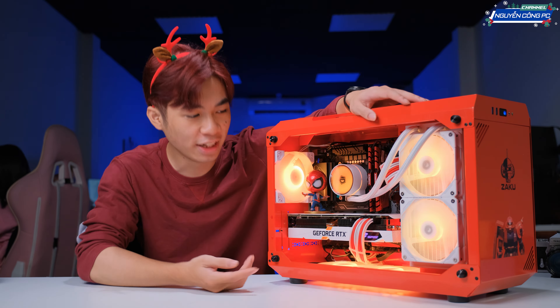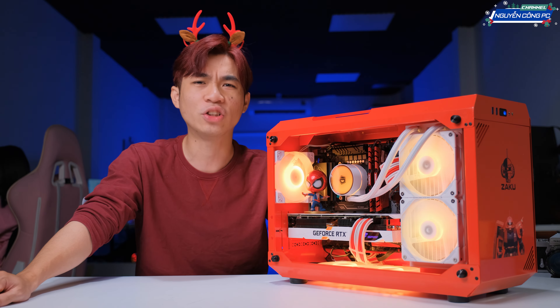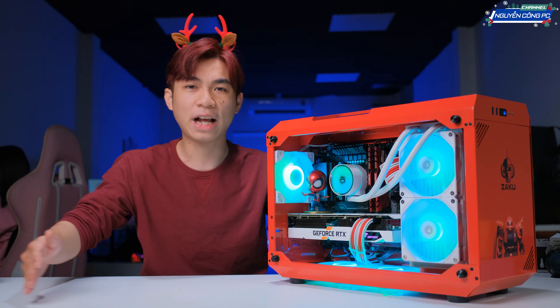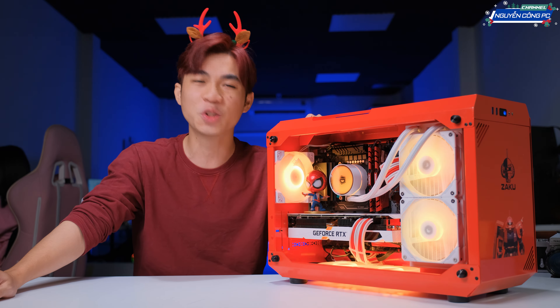Còn về SSD thì ở đây có vẻ không nhìn rõ đâu, nhưng mà mình cũng đang trang bị một con SSD có rắc màu đỏ luôn anh em, là em S11 Pro. Em này thì cũng rất là ngon, 256GB giá cũng rất là phải chăng. Nhưng mà quan trọng là màu đỏ, để cho anh em có thể tông sệt tông với cả cái bộ PC này.